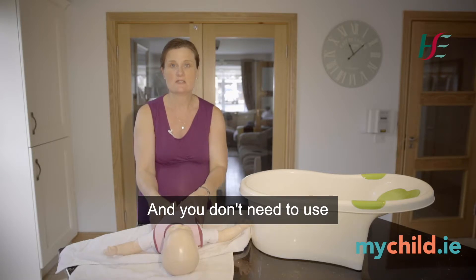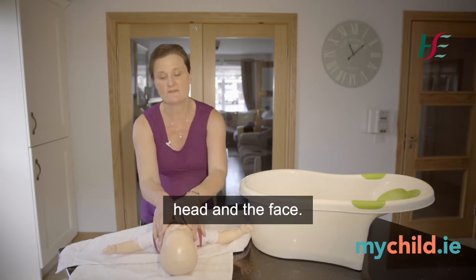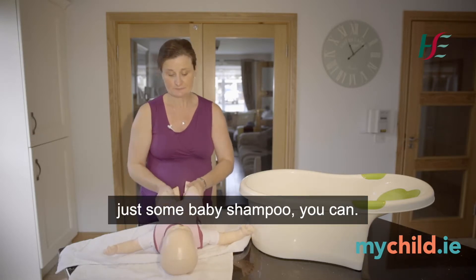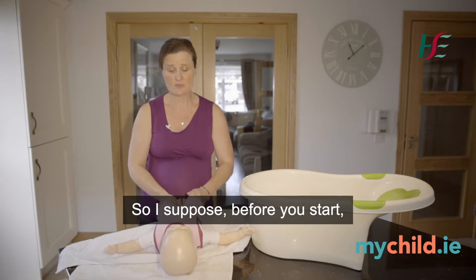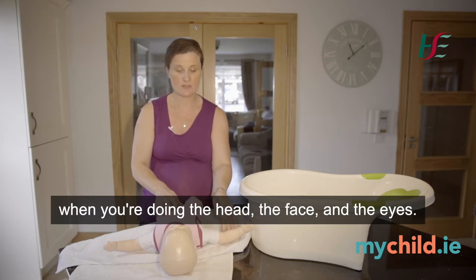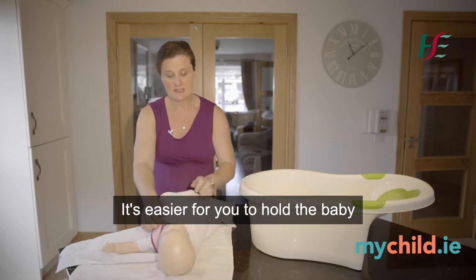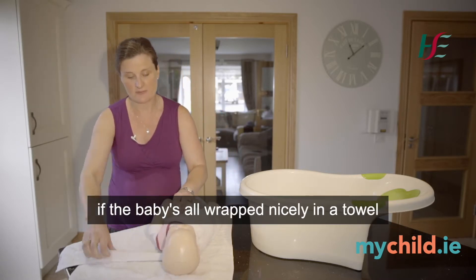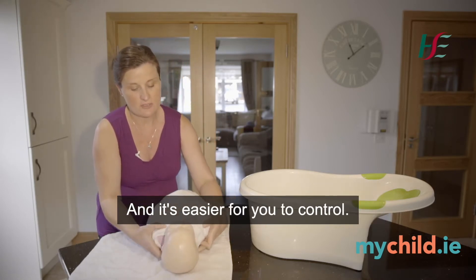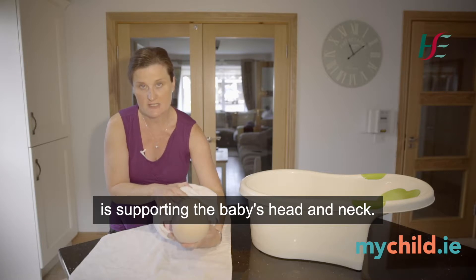You don't need to use a lot of products with newborns — just warm water and some cotton wool to cleanse the head and face. If you want to use a tiny bit of product to wash the baby's hair, just some baby shampoo. Before you start, strip the baby down to the nappy and wrap the baby nicely in a towel with just the nappy on — it's easier to hold and control the baby that way.